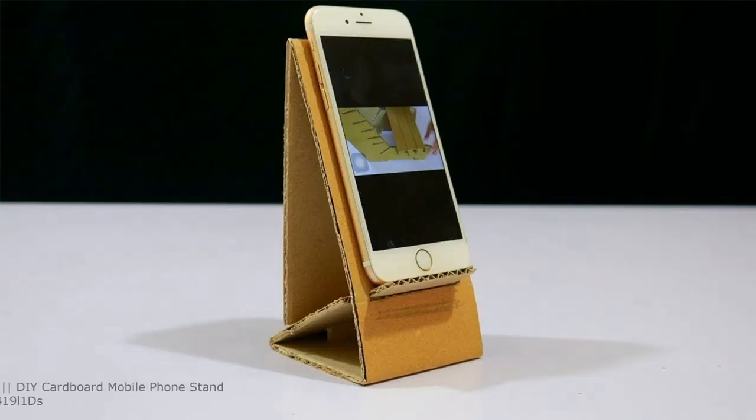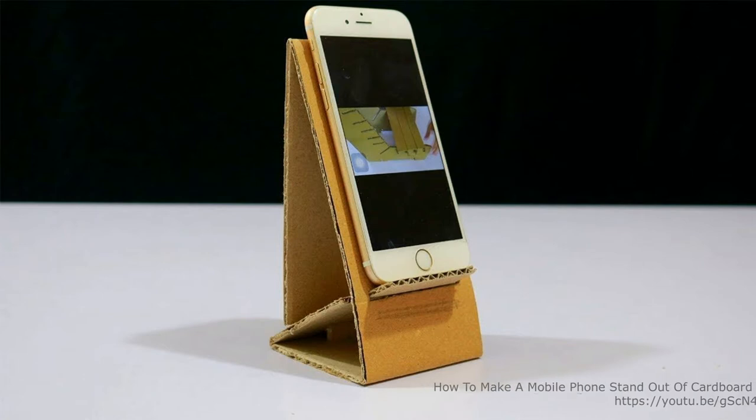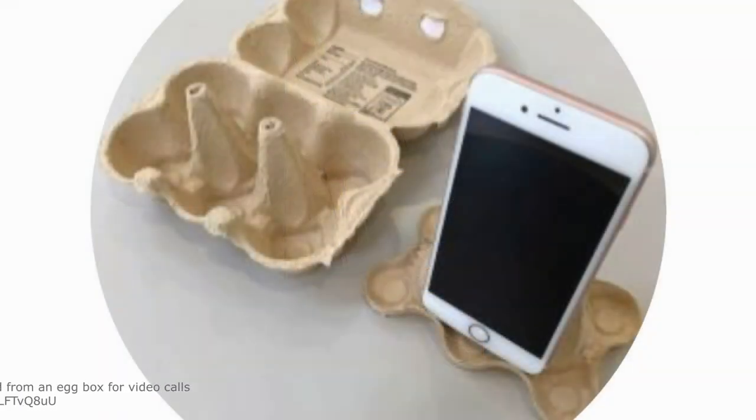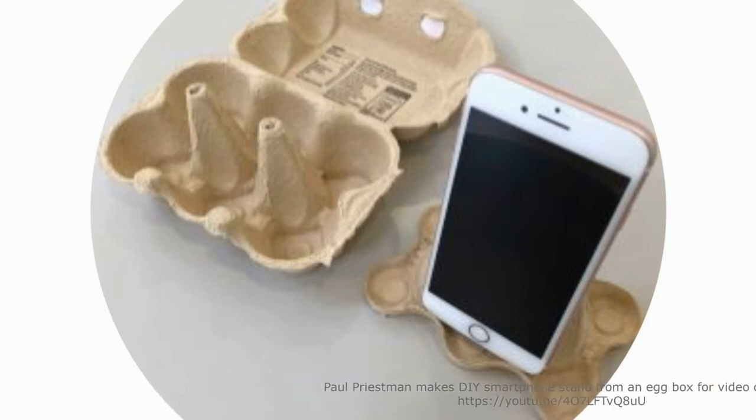However, there are many bright ideas to have a mobile phone stand. You can create a cardboard dock, or use an egg box as your mobile phone stand. Some actually use a coffee mug and insert their mobile phone if it will fit.